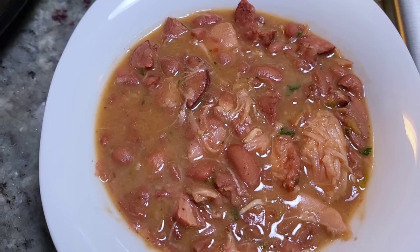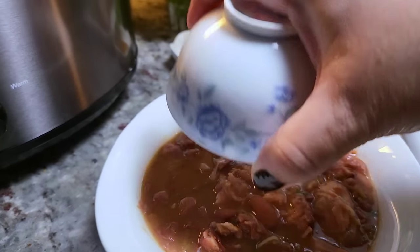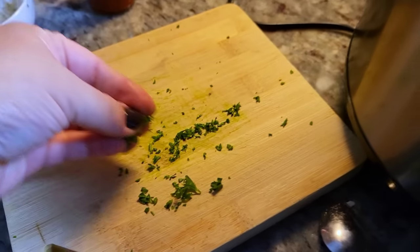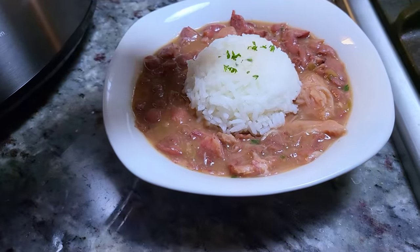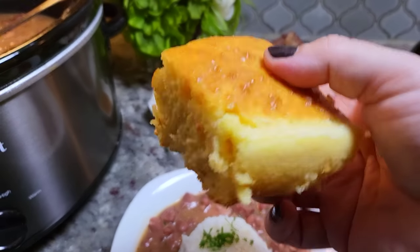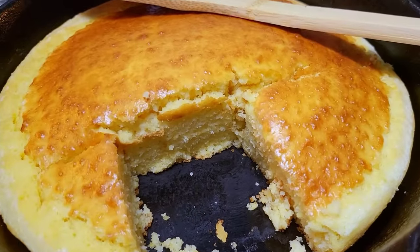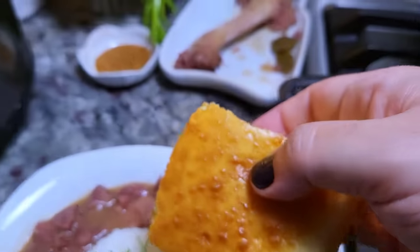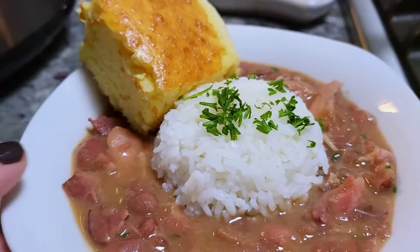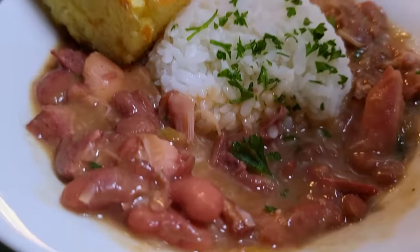With cooler weather, this is perfect. I have a bowl of beans and I'm going to serve it with rice right on top, from my rice cooker. A little garnish of leftover parsley, and I'm also serving it with that cornbread — it came out wonderful, fluffy, soft, and golden. A doctored box of Jiffy Muffin Mix goes a long way. This is the meal, and I'm so ready to dig in. I hope you give this recipe a try, I hope you like it, and thanks for watching.